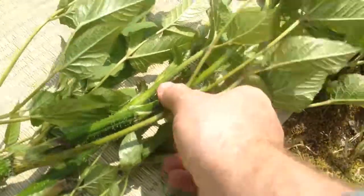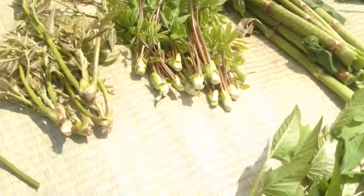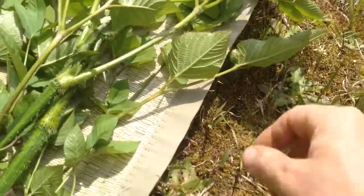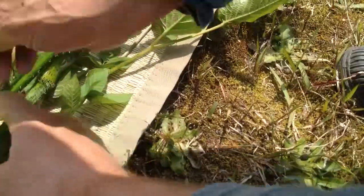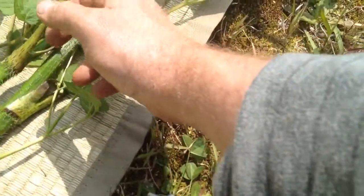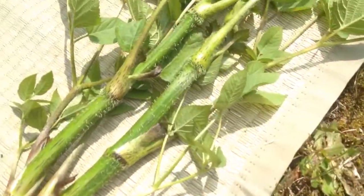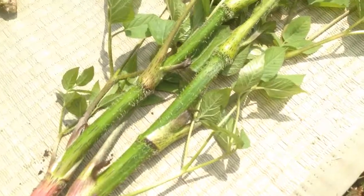And this is udo. You don't need the leaf — only eat the base. Boil and eat. You can also tempura it. I'm here with my teacher, Kishinaka sensei, and we just went out and collected all of this. Now I'm going to go cook it up.